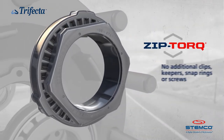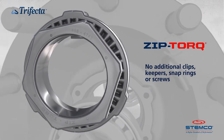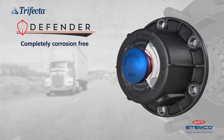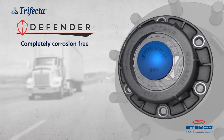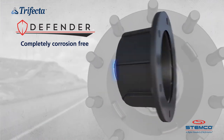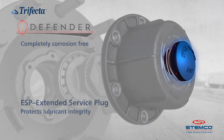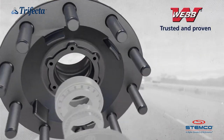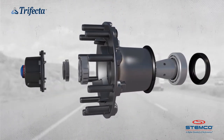Also included is the ZipTorque Axle Fastener, featuring a unitized design for faster, safer installation. The Defender Hub Cap, made from 100% composite materials, eliminates corrosion for long life and reliable performance. The ESP Extended Service Plug protects lubricant integrity. And the Proven Web Wheel Hub provides uncompromising performance and durability.